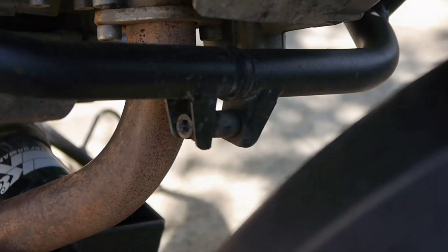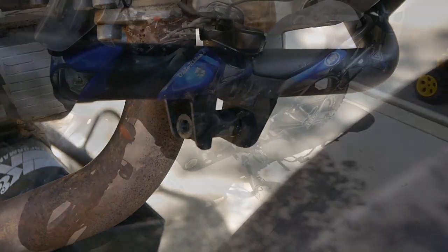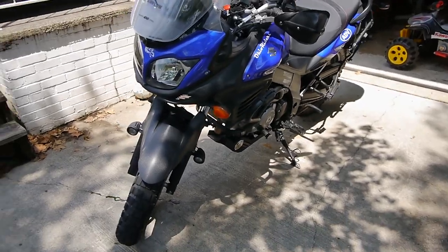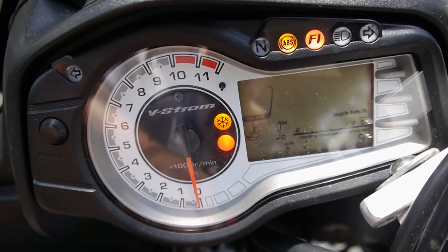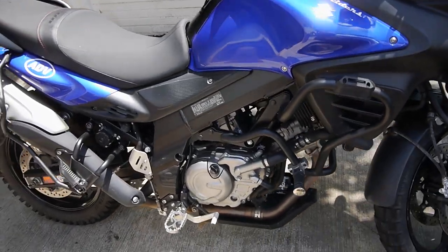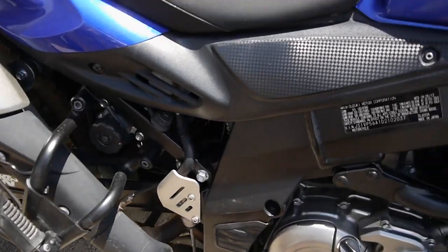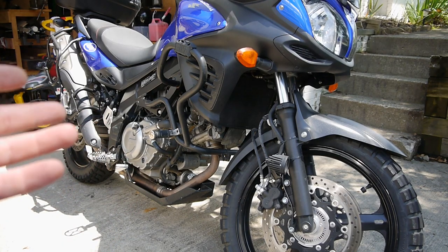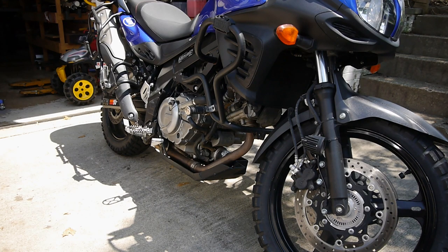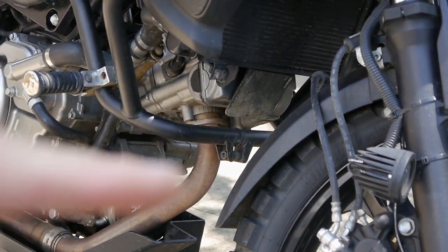Hello everyone. We're starting now. Here we go. I present to you the Suzuki V-Strom 650, model year 2013. Why am I showing you this? We have a slight problem right here.